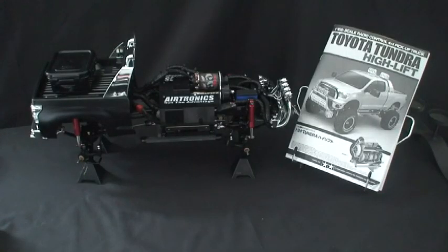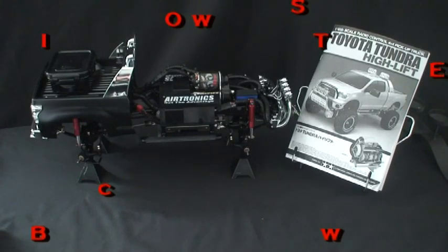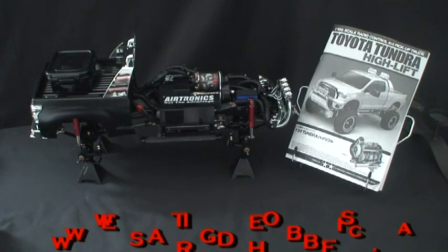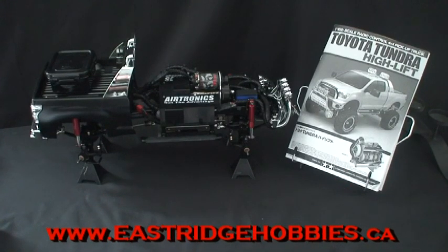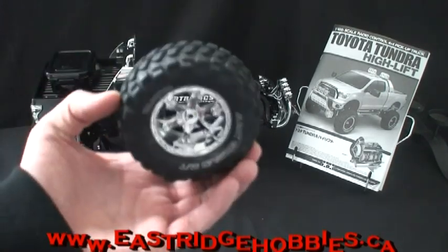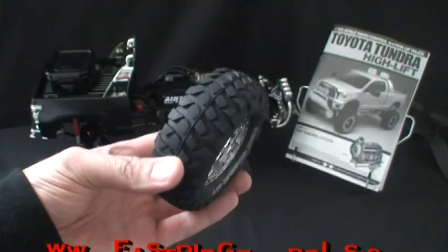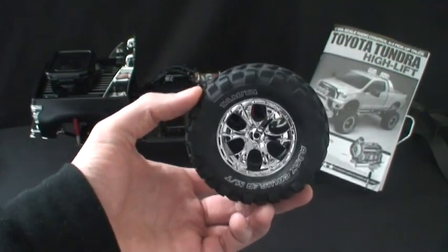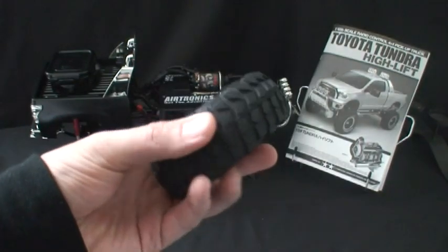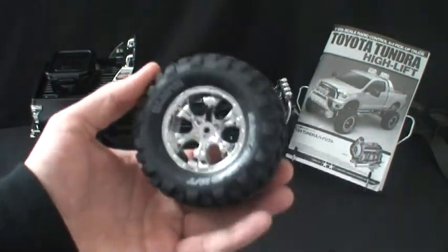For the last two weeks I've been working on the Tamiya Toyota Tundra — basically a truck I've always wanted to build. To this point I've pretty much built it to spec, except for odds and ends like adding a winch. People are wondering why I haven't put the tires on yet. This is the 1.9 tire assembled that comes with the HiLift — a really nice tire, with plastic chrome up front, good rubber on the back, a little stiff, pretty small.